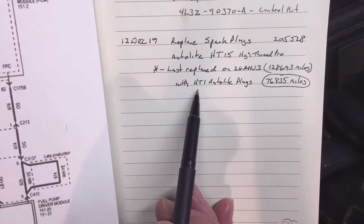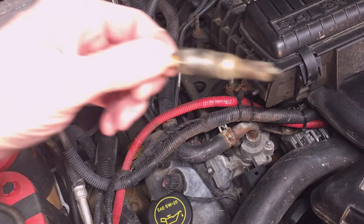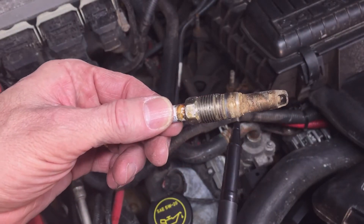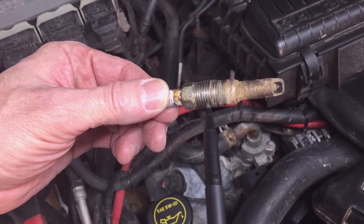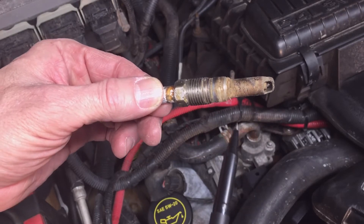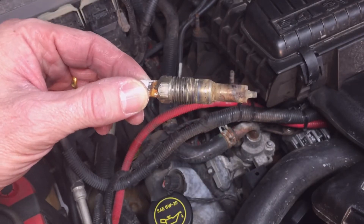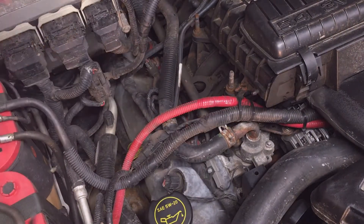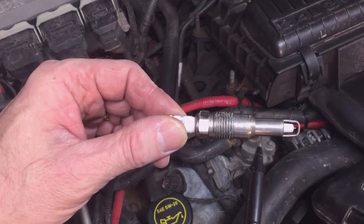The original plugs I'm replacing are HT-1 Autolite plugs. These are supposed to be an improvement over the stock plugs and they're a one-piece design. To me, however, it looks like this is one piece and that's one piece. This plug is all one piece, but you can see the problem with these plugs. I'll go over the Ford Technical Service Bulletin in just a minute, but I'm replacing them with the HT-15, which is an improved design.